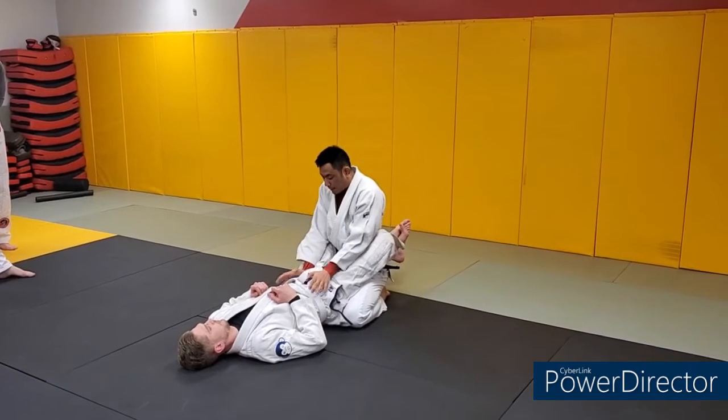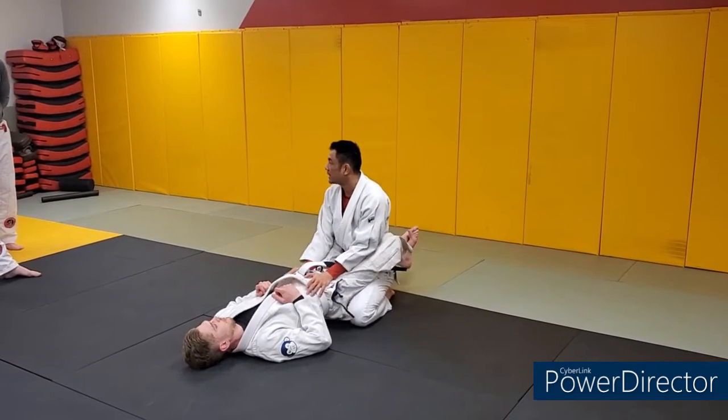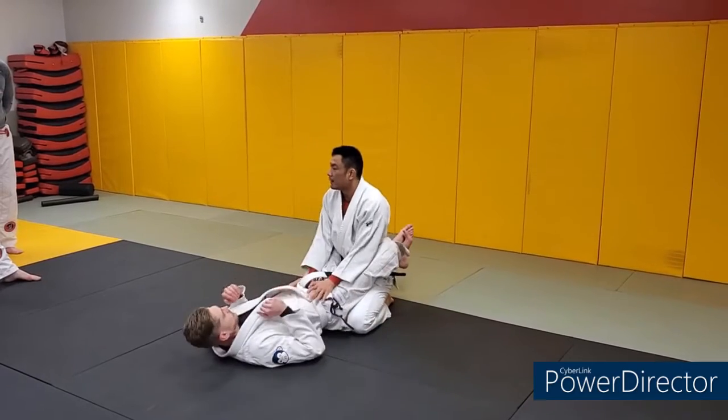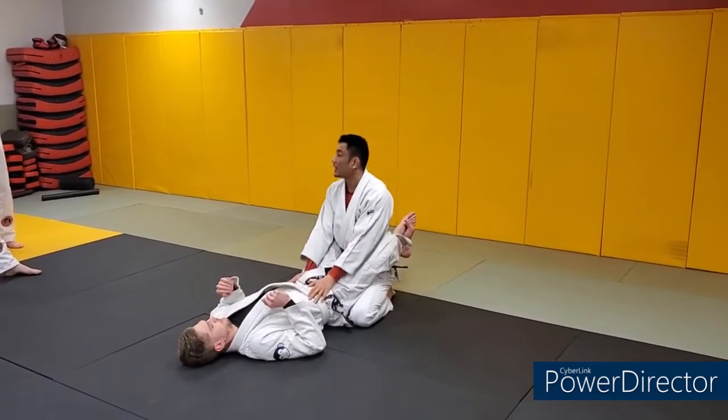From here, I like to have the heels of my palm right on his hip bone. That makes it more difficult for him to sit up. If I'm just like this, it's easier for him to sit up and attack me. If I'm here, he's got to fight through my hands, fight through my structure. Not leaning too far forward, not leaning too far backwards.